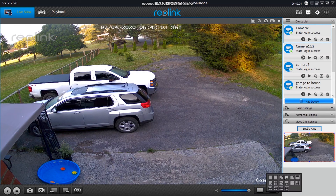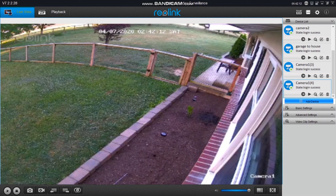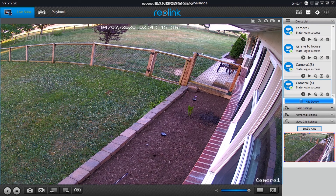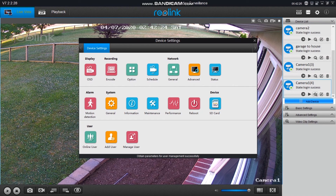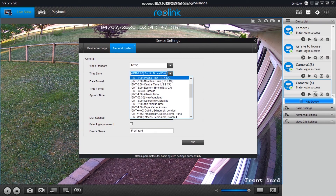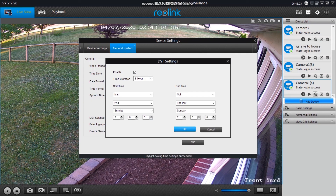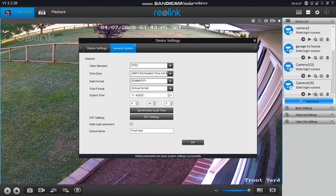Once it's set up, you've got to adjust the time and your motion zones, and configure whether you want the camera recording all the time or on motion. One of the first things to do is set the correct time and date. If you have an NVR you only do it once, but with individual cameras on SD cards you do every camera. Go into device settings, then general system, and set your time zone, daylight savings, and 12 or 24 hour time. Everything here is pretty straightforward.